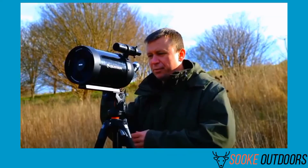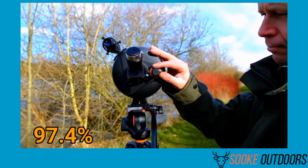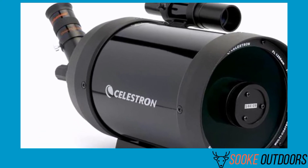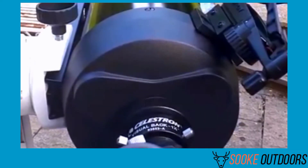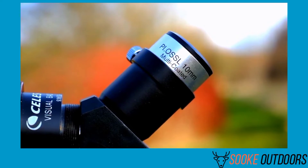Additional pros include Star Bright XLT coating for 97.4% light transmission, uses 1.25-inch eyepiece mounts for enhanced magnification, and a 5-inch aperture. Cons: no stand included, and needs collimating after purchasing.